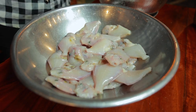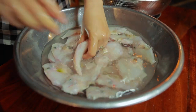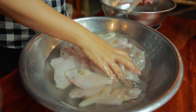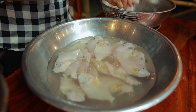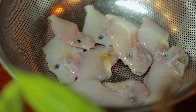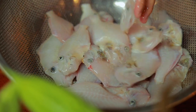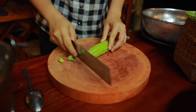Clean it again. Then it starts to separate the flesh.